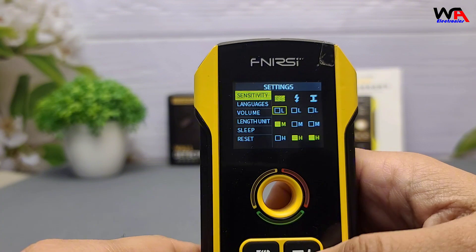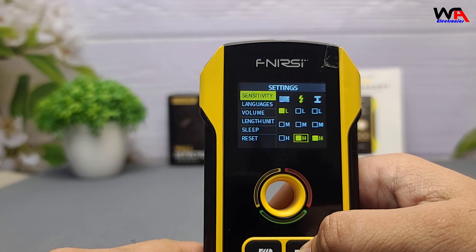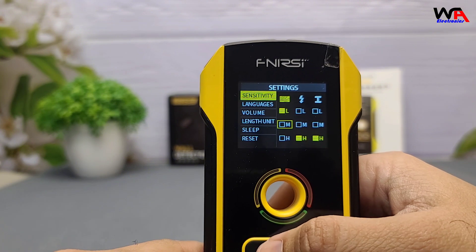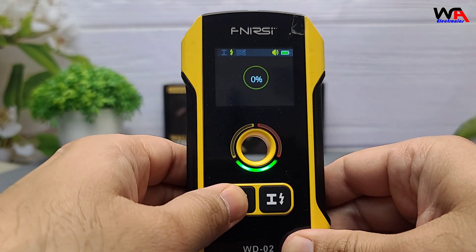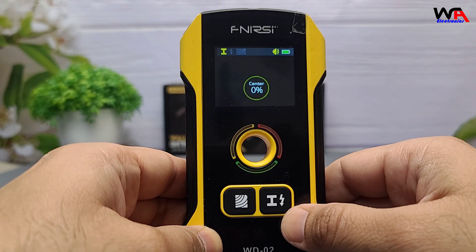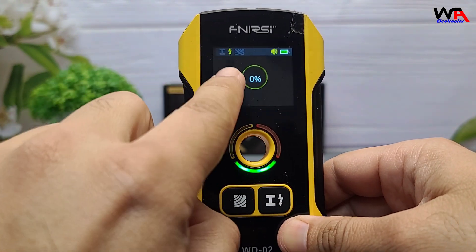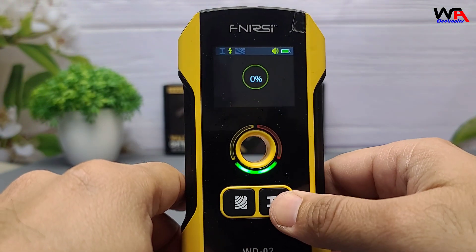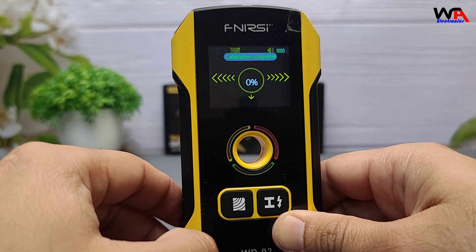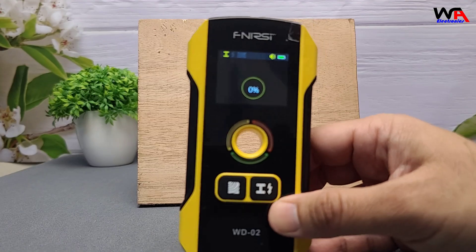Three-level sensitivity adjustment allows users to tailor the detection sensitivity based on specific requirements, ensuring higher measurement accuracy. Versatile detection capabilities include wooden studs up to 38 mm deep, metal pipes up to 100 mm deep, rebars up to 120 mm deep, and live AC wires up to 50 mm deep. These features make it suitable for detecting steel bars, metal beams, metal pipes, wood, and wires in walls, ceilings, and floors.